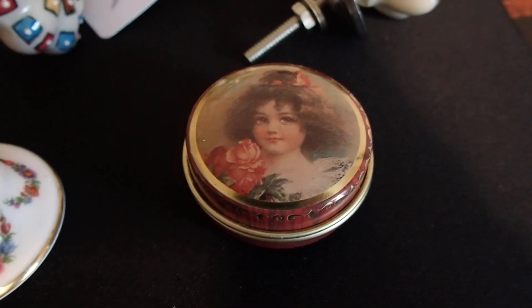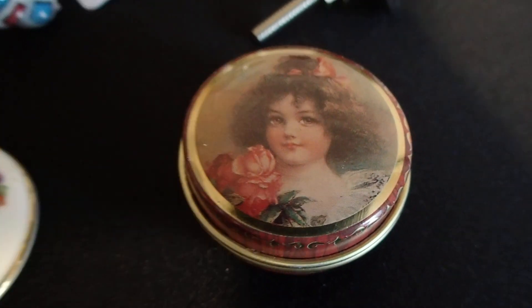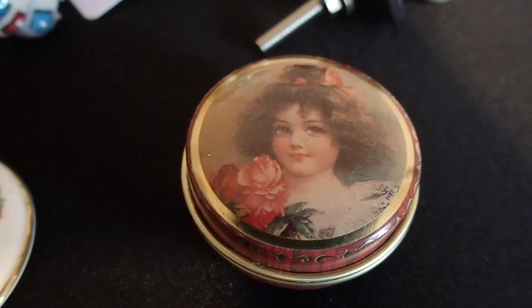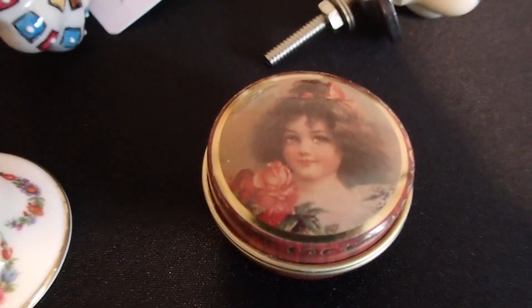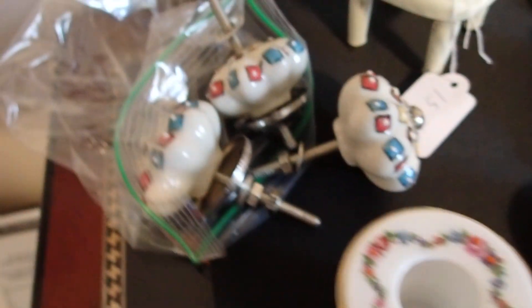Let's see what I come up with. I also found this little tin piece — very cute and vintage. Look at that! That goes well in a bedroom, in a vintage bedroom.